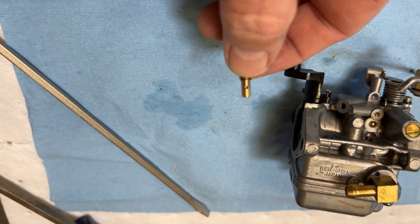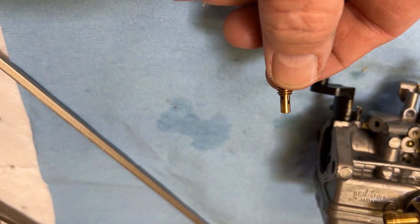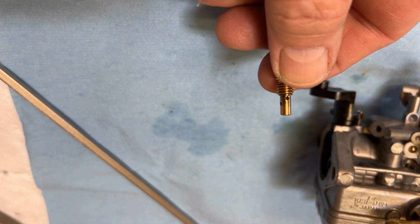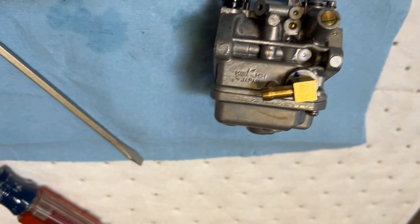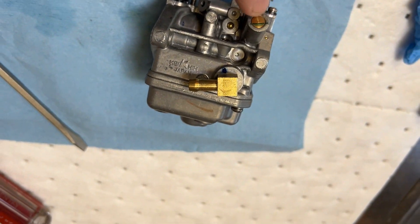Next we want to remove the jets and clean them. There are tiny holes — the center conductor of old TV cable works pretty well. See if you can see daylight through them; if there's anything in them at all, clean it out and then give them a shot with carburetor cleaner.